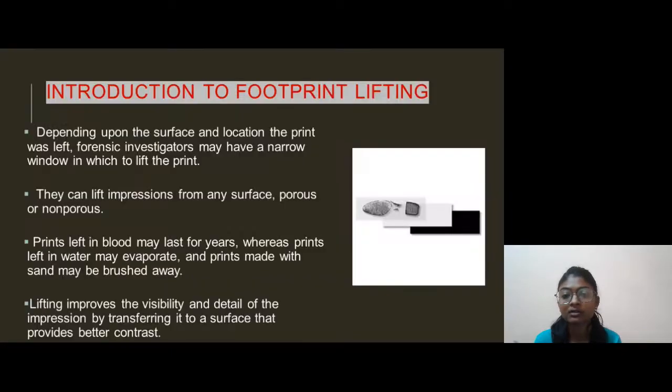Our first topic is Introduction to Footprint Lifting. Depending upon the surface and location of the print was left, a forensic investigator may have a narrow window in which to lift the print. They can lift impressions from any surface, may be porous or non-porous. Prints left in blood may last for years, but prints left in water may evaporate and prints left in sand may be brushed away.